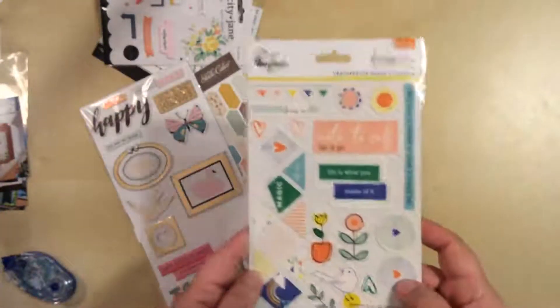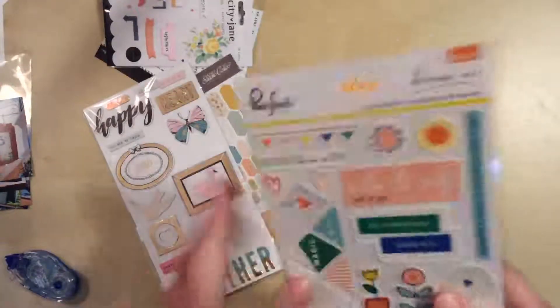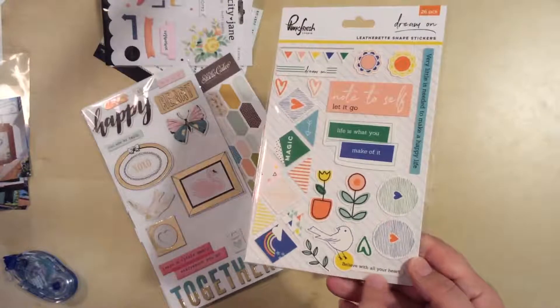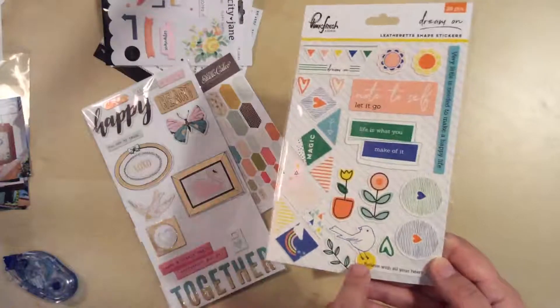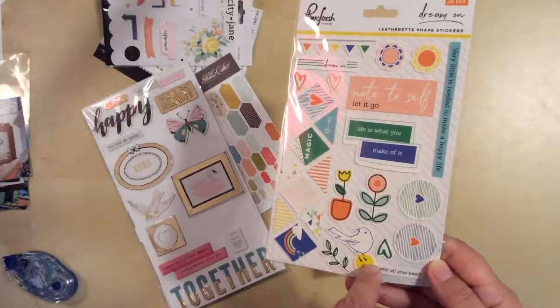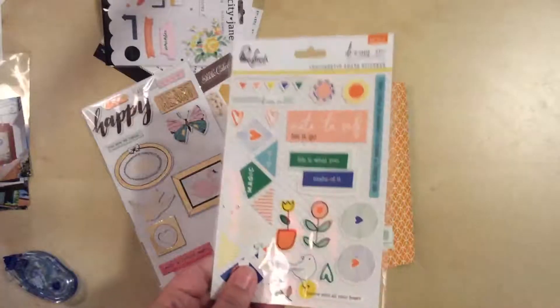I also pulled out this one from Pinkfresh — this is an older one. I think I got this maybe six months ago; it does say 2017. I thought maybe this bird — I don't think what it says here matches what I'm doing, but I thought maybe I could cut it so it looks like a half circle and just cut right below the feet so you wouldn't see this part. So I'm going to mess around with some of this stuff and see what I come up with.